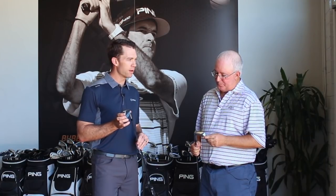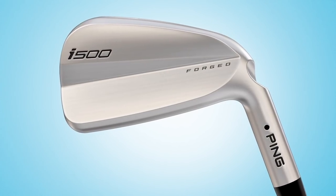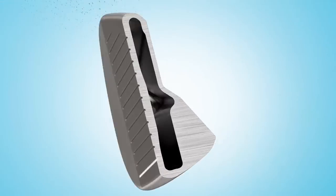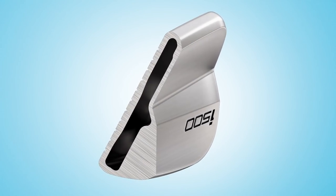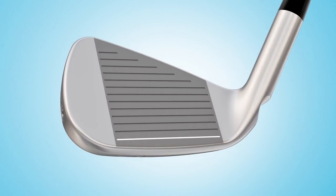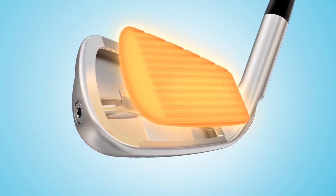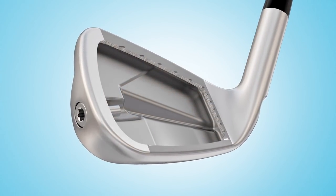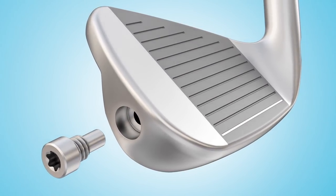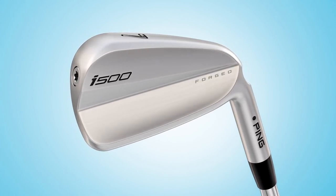One of the funnest things for us is that through the maraging C300 face — the forged face — and the open inner cavity design where we can get five times the amount of face flexing to deliver all that ball speed, because that makes the ball go high, it allows us to take a lot of the offset off. These irons, even though the blade sizing is a little bigger than our iBlade, have the same offset as our iBlade. Players are absolutely going to fall in love with that because the face is sending the ball in the air — we don't need to use offset to do that — and that gives you a little more workability with the iron as well.